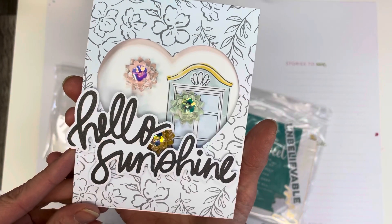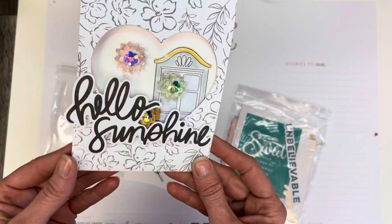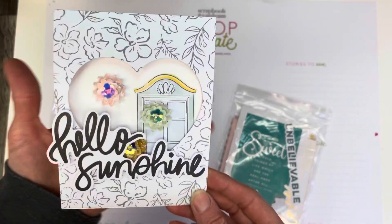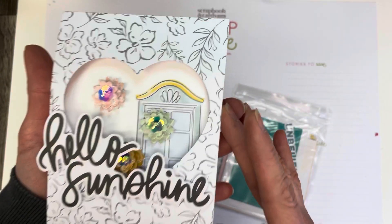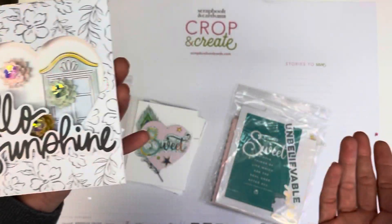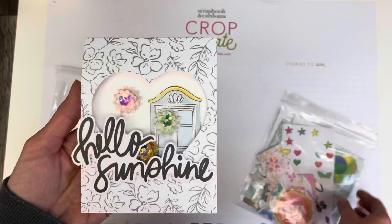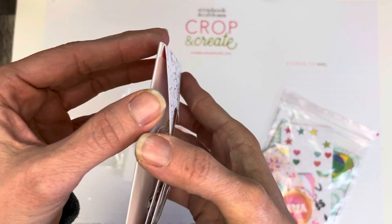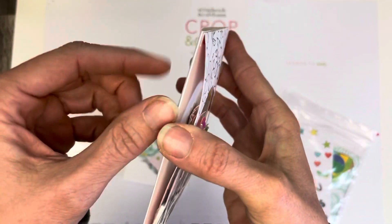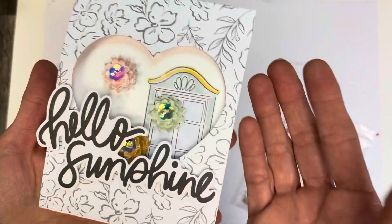I found a tutorial on Pink Strawberries' website — she's wonderful for tutorials — on how to make these covers. I can't remember if she was making it for a card specifically, but it wasn't this size of card. I basically took one of the six-by-six pieces of paper, cut it down to the right width, then scored whatever was left at the top and bottom, folded it over, and glued it.